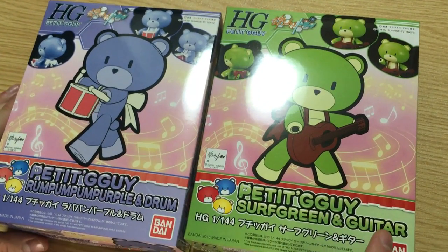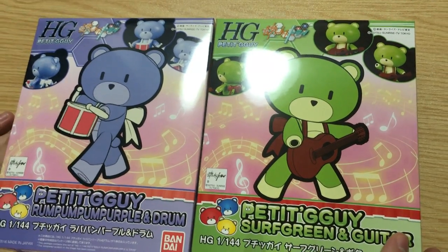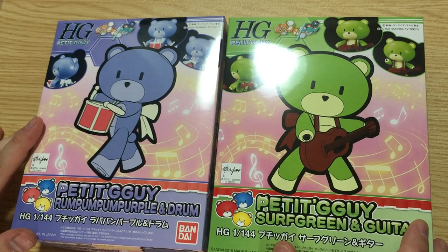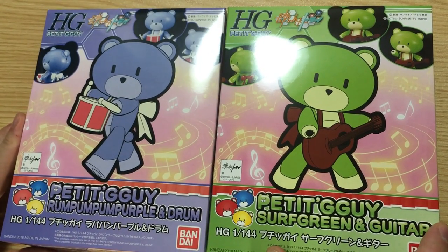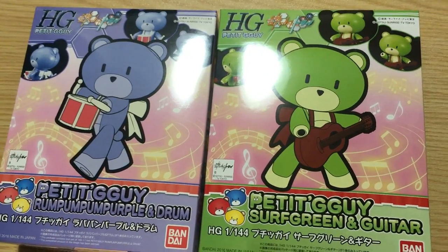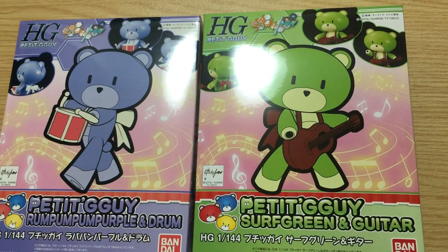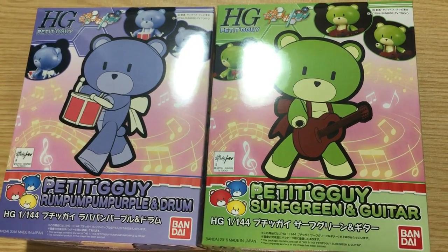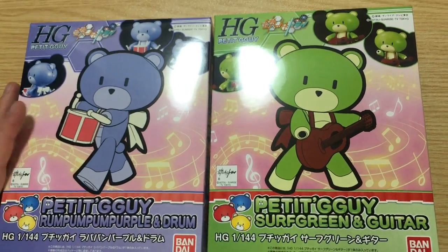Surf music is still kind of big here, and we should probably talk about that at some point. We first saw these guys at Gunpla Expo — there was a display of all the different Petites and we were like, wait, what are those? We thought they were customs, but no, they're P-Bandai releases. We just got these today, actually well in advance of their real release date, so we're really excited.